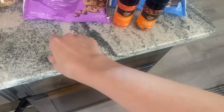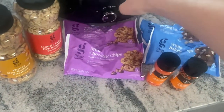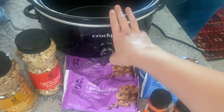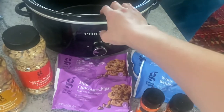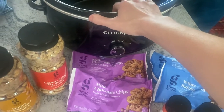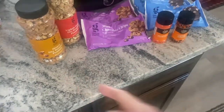Once I lay it all out on my parchment paper, I'm going to cook it for a couple of hours. I'll probably start it on low — this crockpot is super hot — but I will let y'all know how I do it. Anyway, I'm just gonna add all the things.